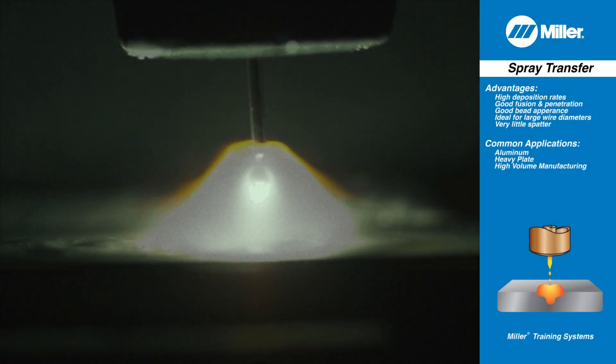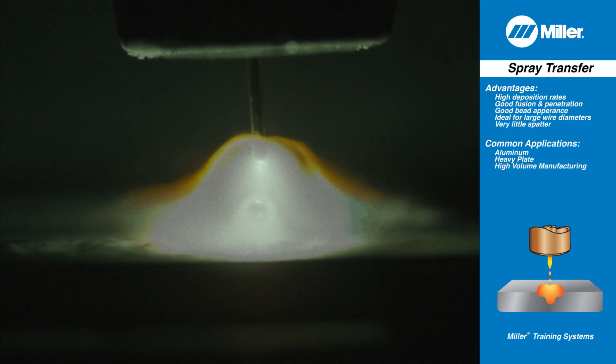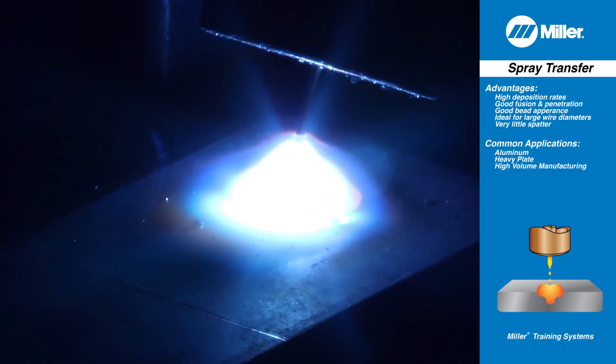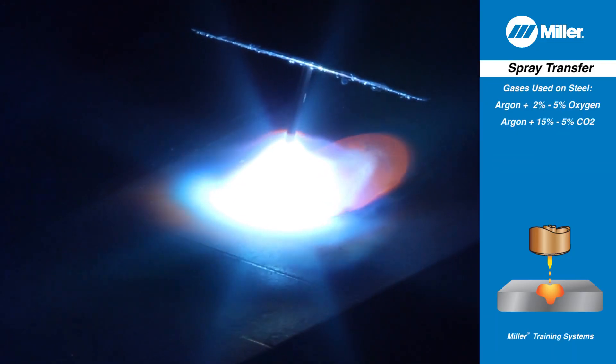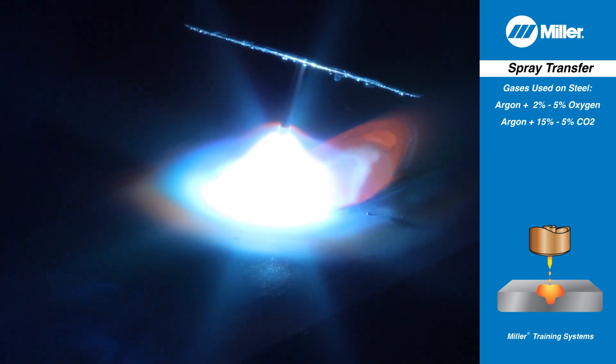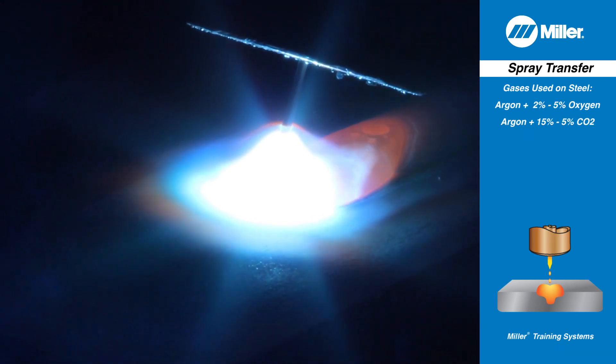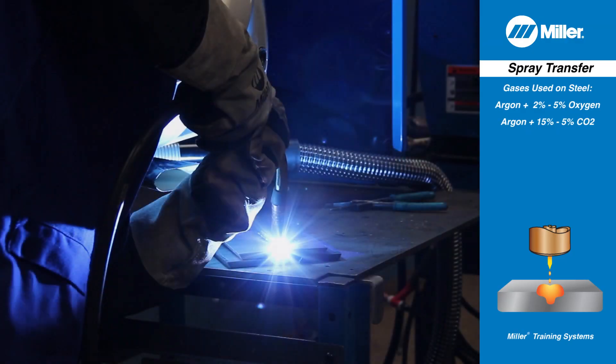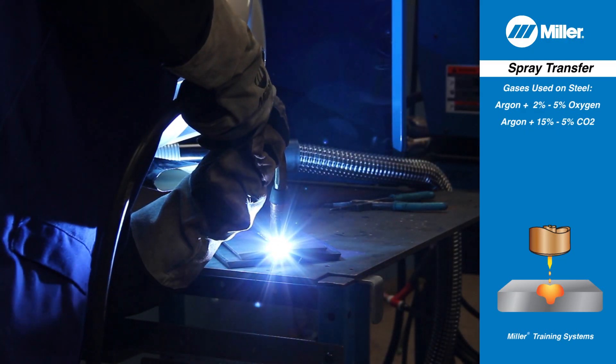In spray arc transfer, a continuous stream of tiny molten drops, usually smaller than the diameter of the wire, are sprayed across the arc from the electrode to the base metal. With spray arc transfer, the arc is on all the time. It uses a relatively high voltage, greater than 24 volts, and higher wire feed speeds and amperage than short circuit or globular transfers.